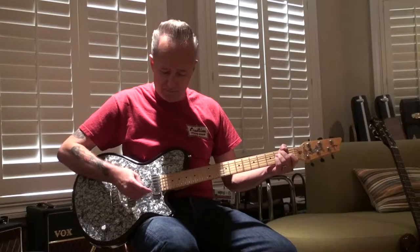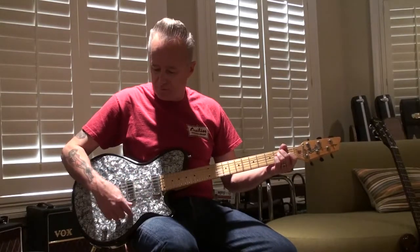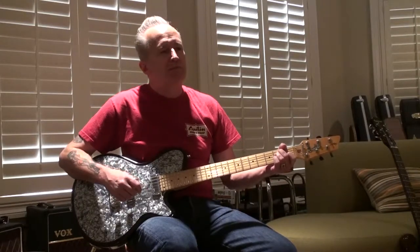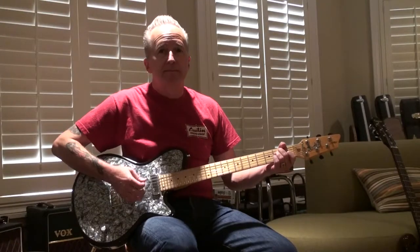Buddy will be playing a Godin Radiator model built in 2005. Godin is a premier Canadian guitar builder, and this guitar, made in Canada, has a rockabilly retro vibe with that gorgeous mother of toilet seat pearl and a couple of low noise single coil pickups. Take it away Buddy!